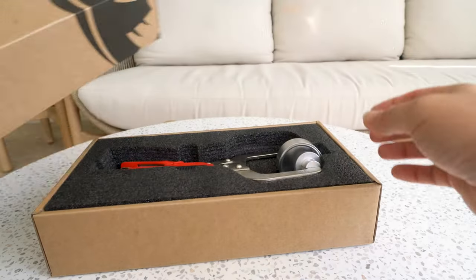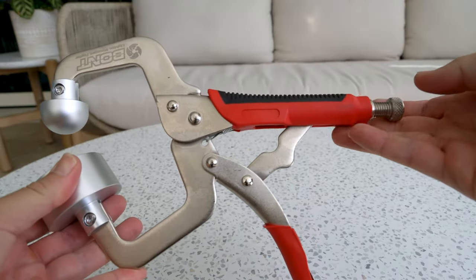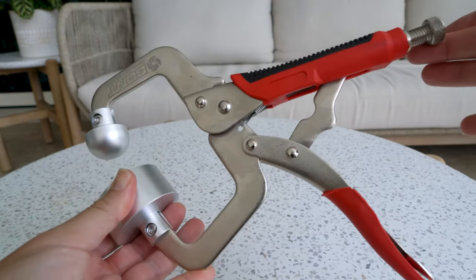The Bont Rip Jaws is a hot spot removal tool, perfect for removing hot spots from the heel of carbon inline skates, ice speed skates, and roller skates. It also works for figure skates and ice hockey skates.